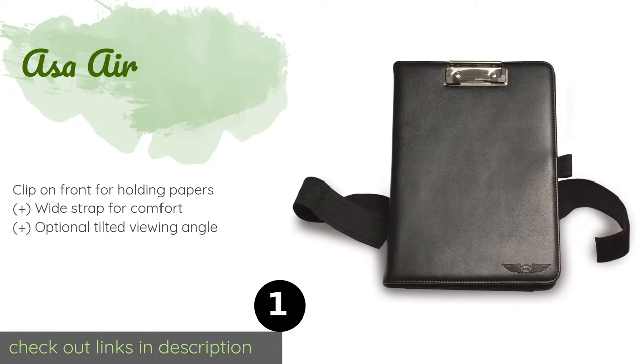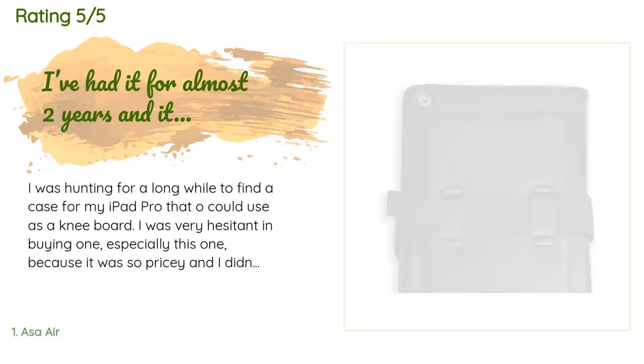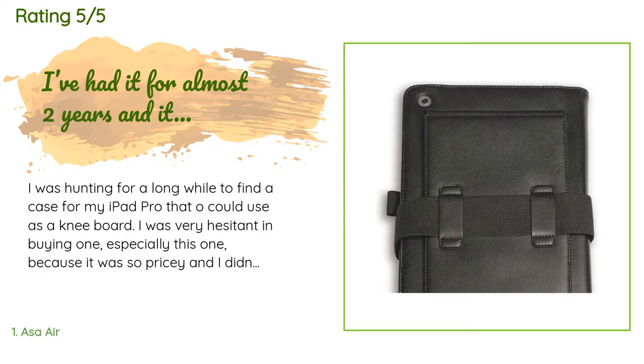The price is approximately $65. The average rating of this product is 3.6 stars with more than 53 customer reviews.